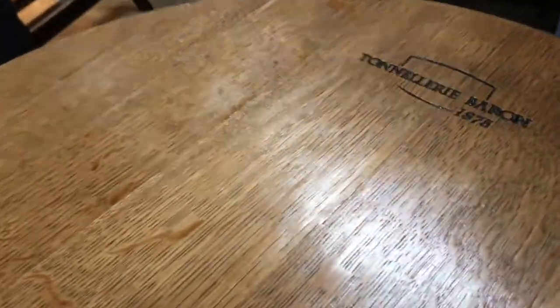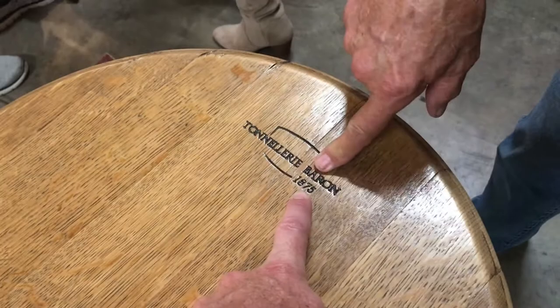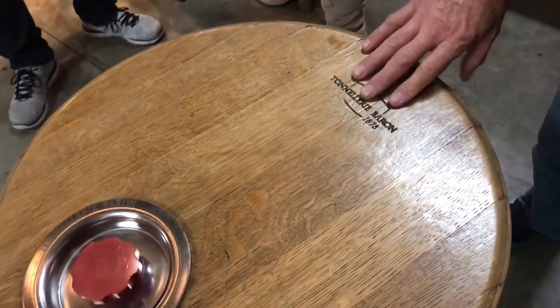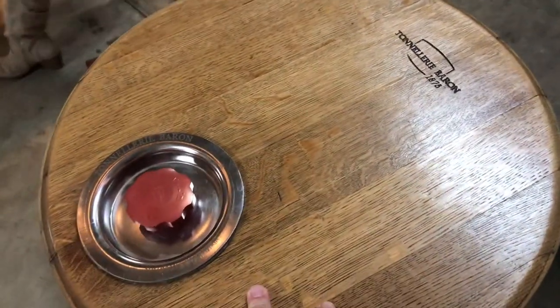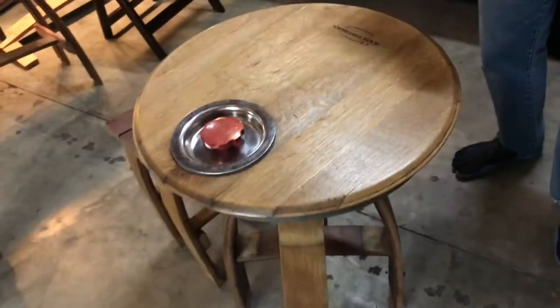It didn't say the year or anything. No, although — that's the Cooper mark, that's who makes it. Every barrel has a Cooper mark — that's the company that makes the barrel. And it's oak, right? Yes. Do you know where the oak came from — American or French, or who knows?